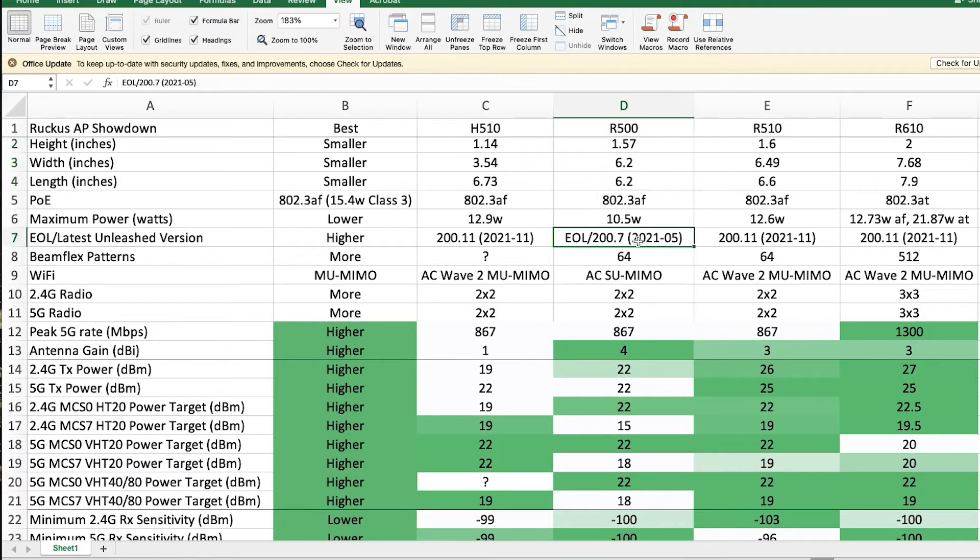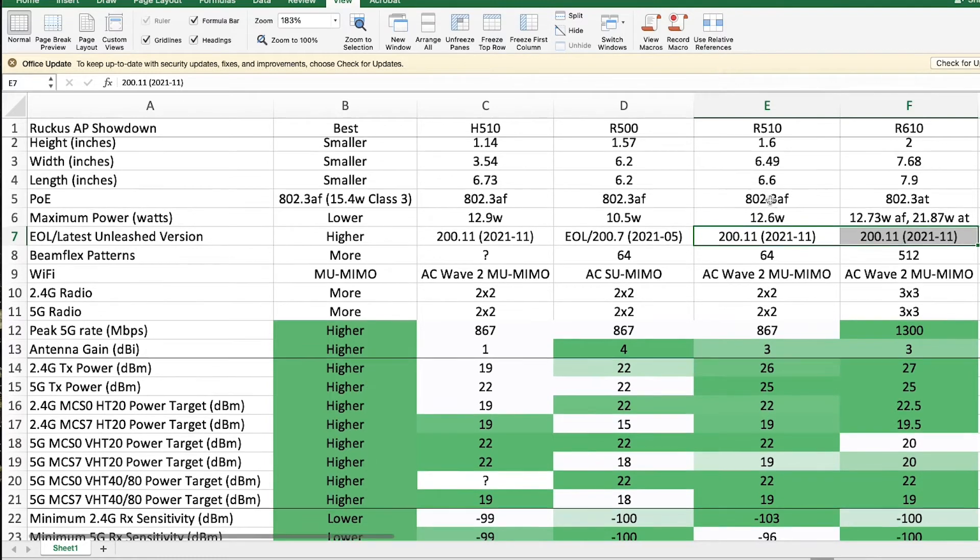In terms of the Unleashed firmware, since the R500 is end of life it is no longer receiving updates — version 200.7, released in May 2021, is the latest it can run. All access points in the same Unleashed network need to run the same version, so even if the R510 and R610 supported 200.11, they wouldn't be able to run it alongside the R500. The R510 and R610 both run the latest November 2021 release, version 200.11.